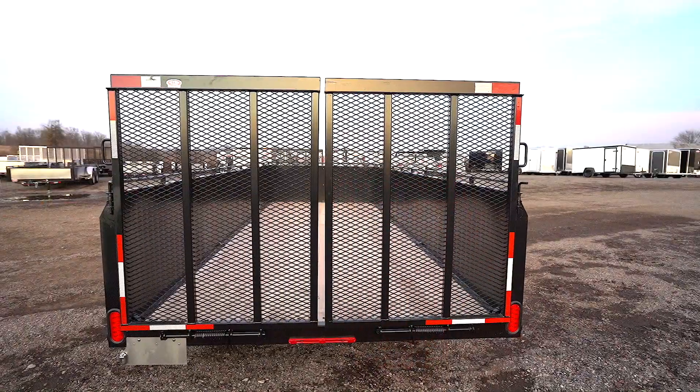Now these trailers behind me come very robust. They come with a lot of options that are standard that I'm going to show you — what makes them different from our competition. You can get them in single axles or tandem axle series. We're going to look at the tandem axle series right now, and you'll see there's different sizes behind me. They come standard with all the features I'm going to show you, and then they can be upgraded with higher sides or different gates in the back, depending on what your usage is.